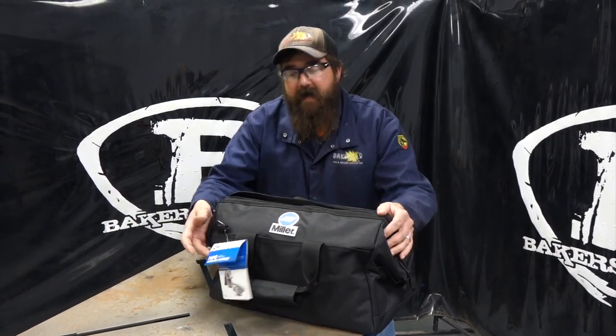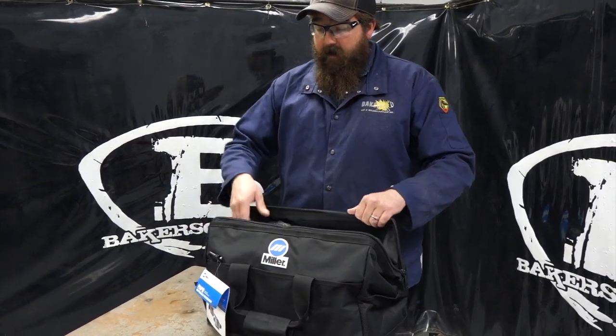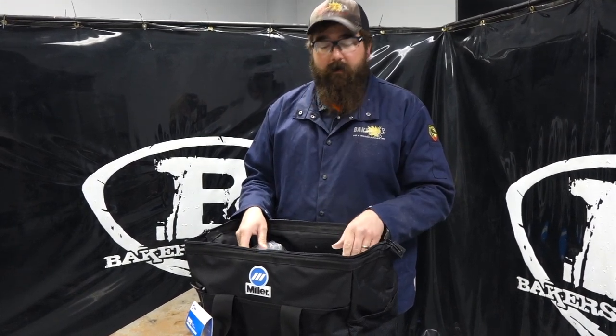Hi, I'm Andrew with Baker's Gas and we're here today with the Miller T94IR. This is their T94I helmet but it's the PAPR system. We got it brand new today as a demo unit, and we're going to go through all the features on the unit, how it feels, how it fits, and how it works.